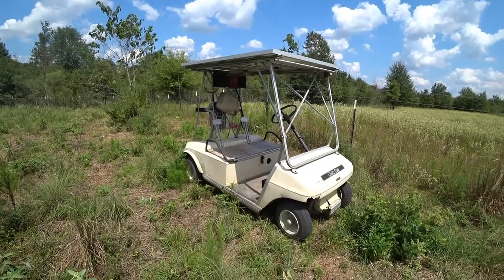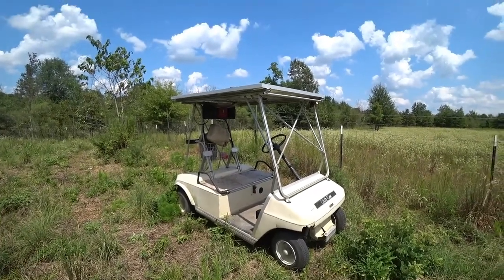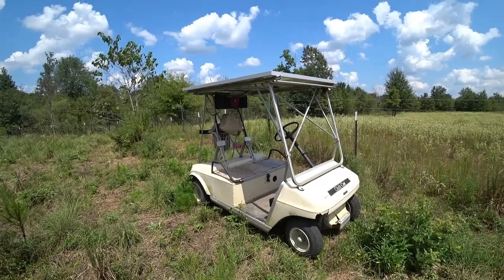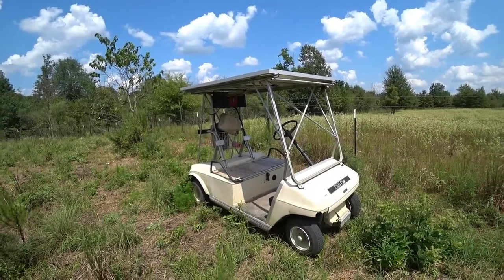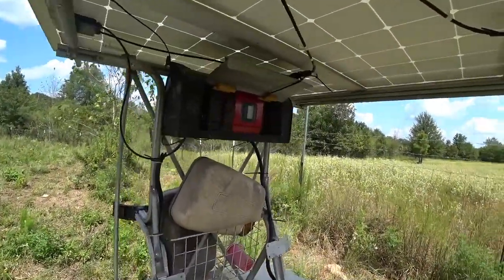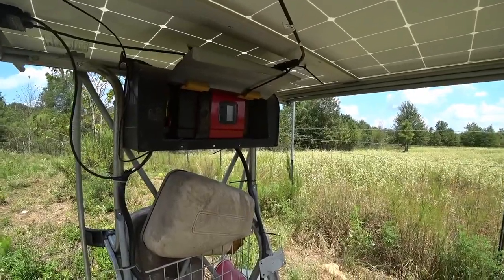We ordered it off Amazon — I think it was about a hundred and twenty dollars around there. It works quite well. We decided that a nice, fairly weather-resistant way to mount the controller is to use an old mailbox. You can hear the cooling fan — it's currently on.